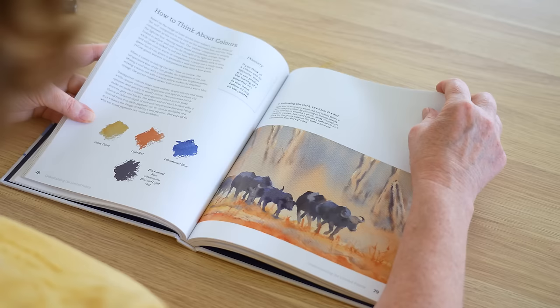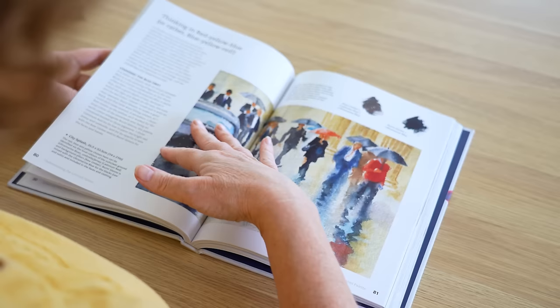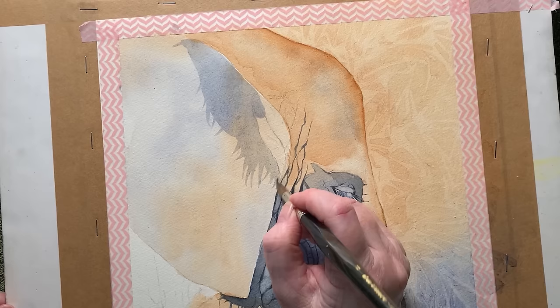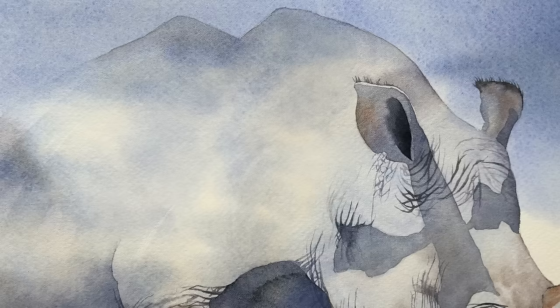When you start using a limited palette it frees you up so that instead of thinking about colour you can focus on things like the subject, tonal value and the composition. As well as that, if you aren't using as many colours you begin to understand the colours that you are using. You learn about their properties quicker and how they interact on the paper together, and that's important.